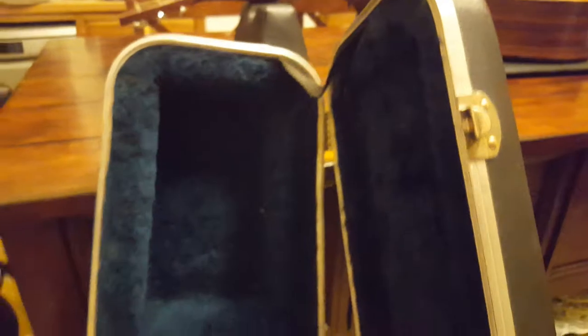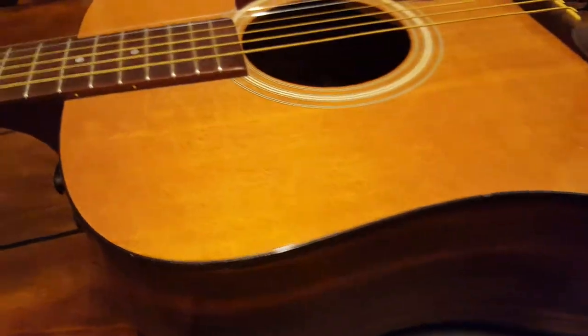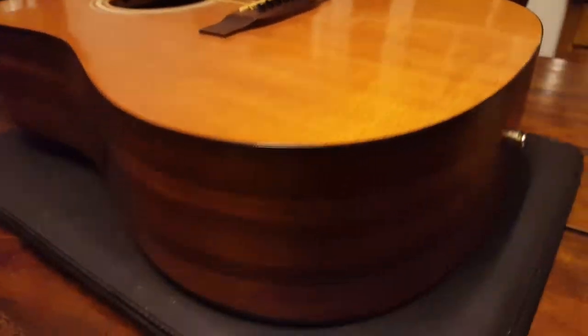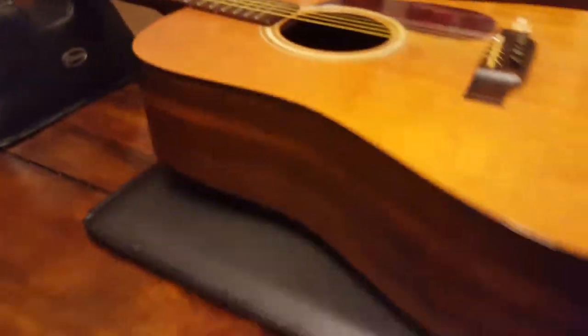That's the guitar. I'll show you the case real fast — this is the original Martin and Co. case. It's got a broken latch, but let's open it up. You can see this blue interior — really nice case actually. This gives you a good idea of what this guitar is like in person if you're considering one at your local shop or online. Use this video to gauge the condition and specs, because it's always hard to tell from pictures on the internet.